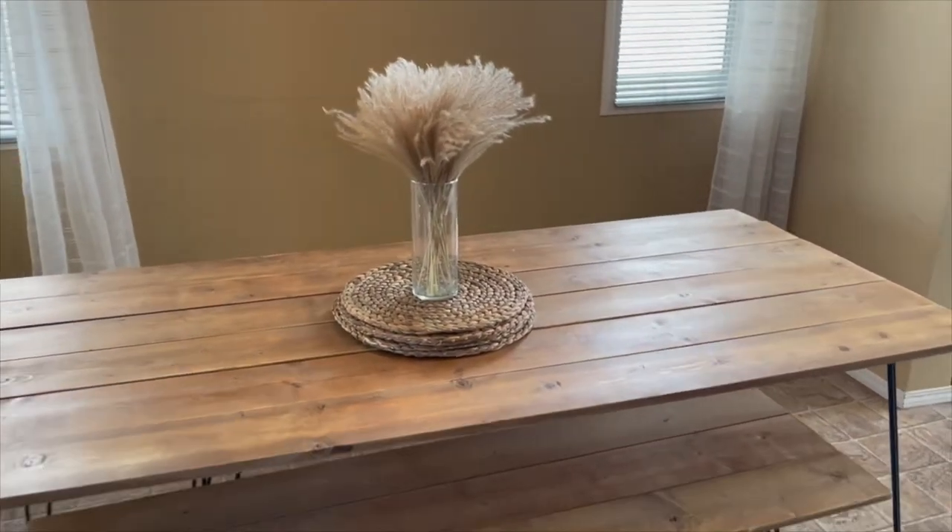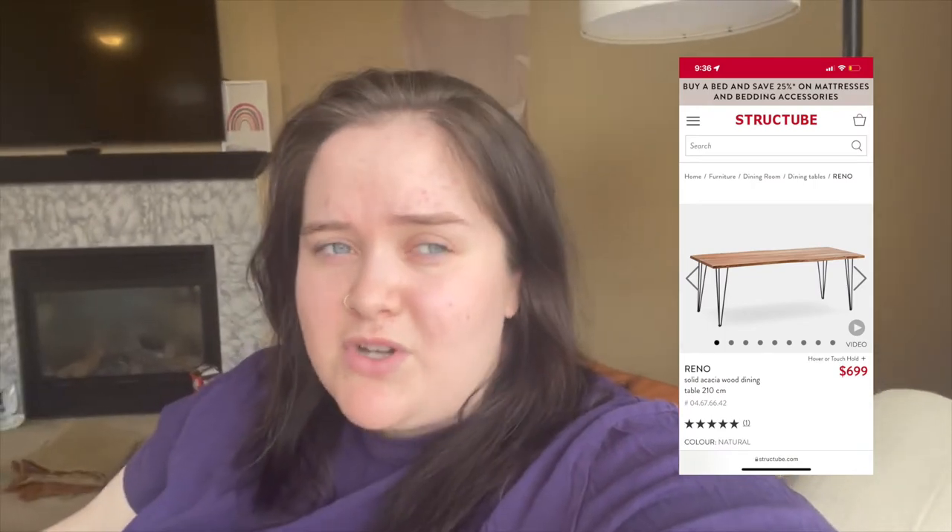I wanted to hop on and chat about the dining table — guys, you should do it. It ended up costing around two hundred dollars total for the two benches and the table. The inspiration I had was from Crate & Barrel for like seven hundred dollars, and that was just the table. I literally built the whole thing myself for two hundred dollars.